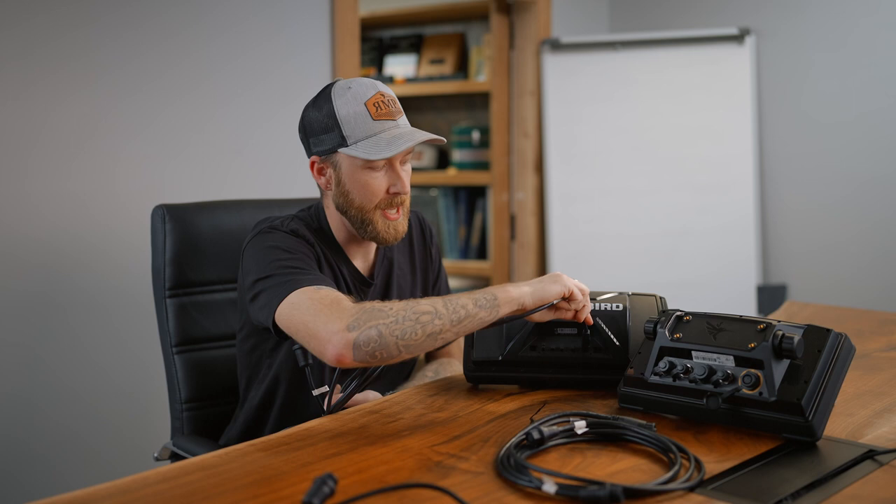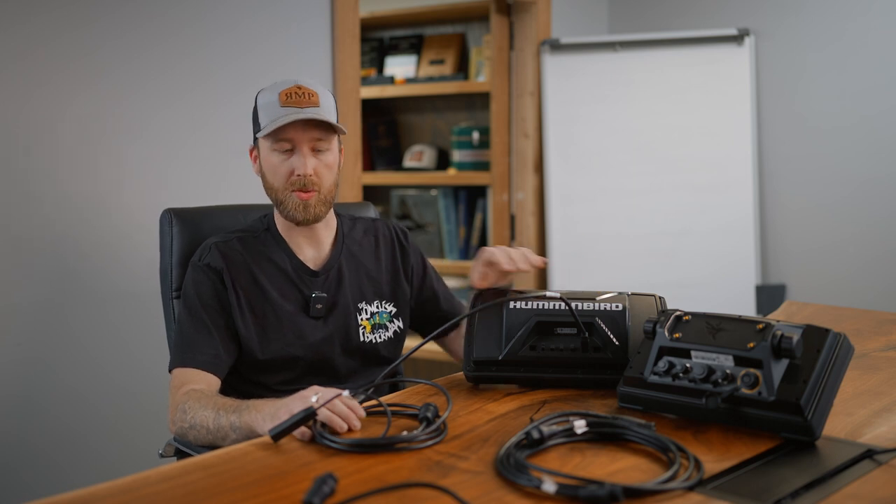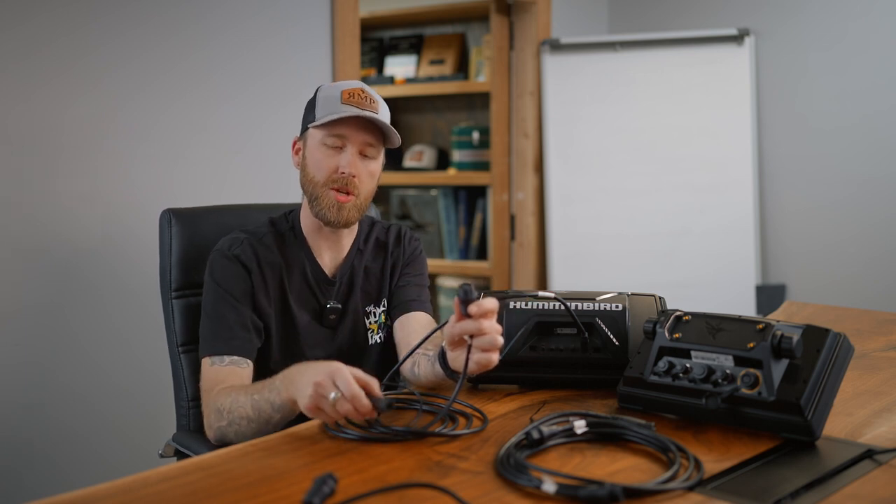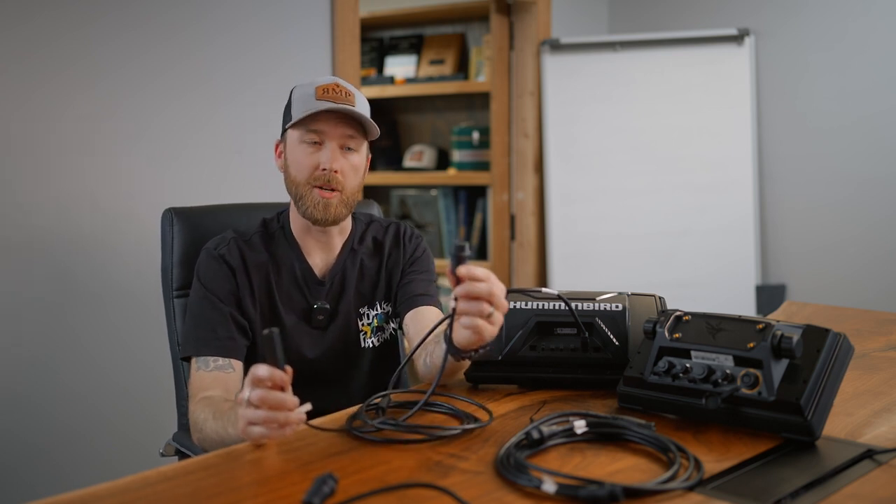This is going to have the 9-pin connection that will plug directly into the sonar port in the back of your Helix unit. This is not always going to be the Y cable that you use just because you have a Helix, but if you are running an external transducer, you will use this Y cable. On the other end, you've got where your down-imaging transducer would go, and then this end is where your Mega360 would plug in. So the single end goes into the transducer port in the back of the unit, and on my boat I've got the MDI transducer rigged up on the bottom of the trolling motor with the H-style trolling motor mount. And this side is where your Mega360 is going to tie into.